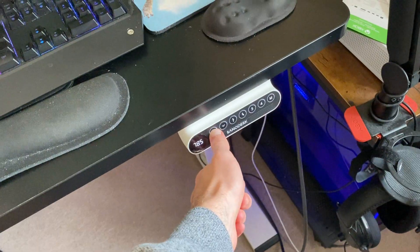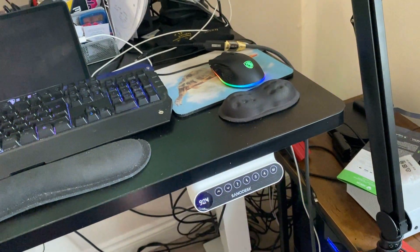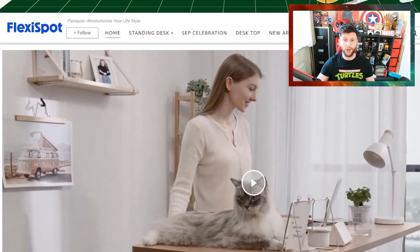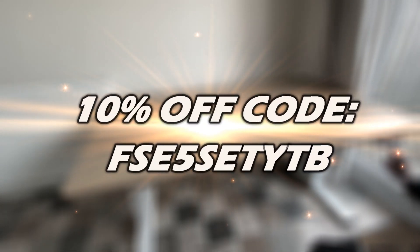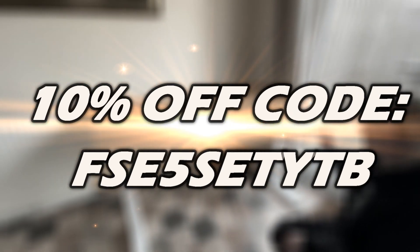This video is brought to you by FlexiSpot, and they have fantastic desks. I am working off of a FlexiSpot desk right now and have done for several years. You'll know on the channel that I've done a video on that one, and it has all the power to do this — going up and coming down. FlexiSpot have a huge range of ergonomic as well as general desks. Just check out the link in the description, and you can get 10% off using the promo code FSE5SETYTB.